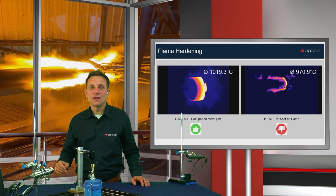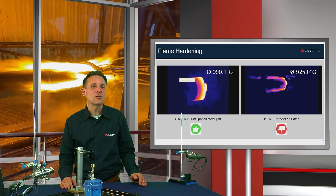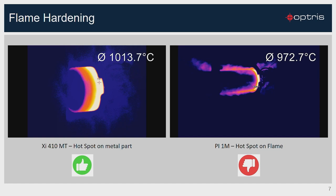Here you can see a flame hardening process. There is no chance to get the correct temperature measurement on the metal with a short wavelength camera at 1 micron, as the hotspot detects only the flame temperature and not the target temperature. With a wavelength of 3.9 micron, the hotspot shows you the right position and the correct temperature of the object.